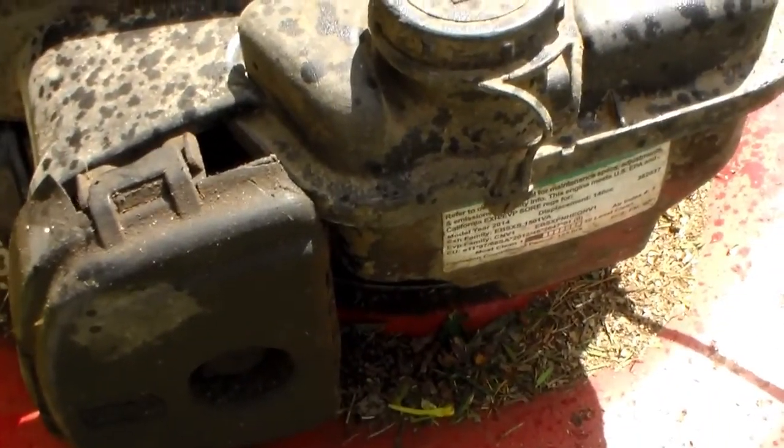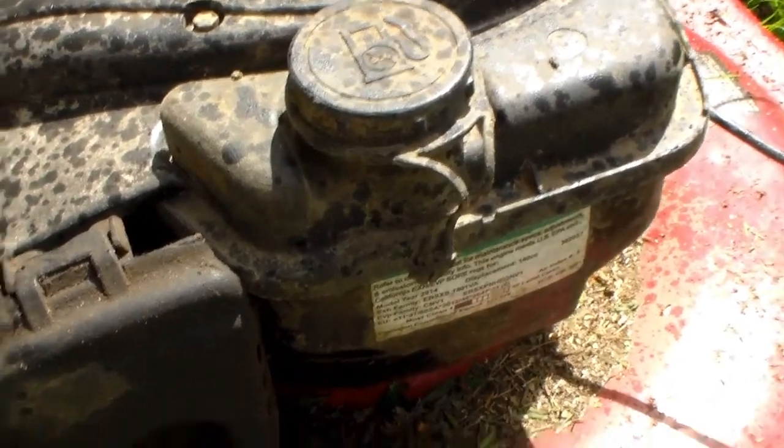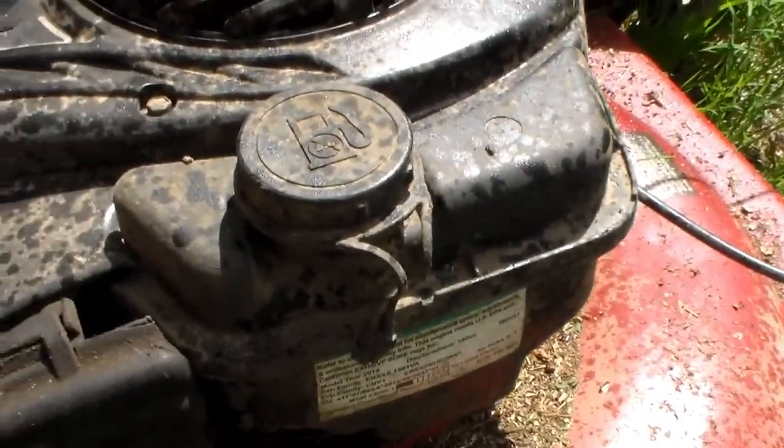Briggs and Stratton used to make an awesome mower. I don't know whether this motor is intended for use with something like a pressure washer. It's a good motor — it cranks up real quick and easy. But it's not the right application for this mower.